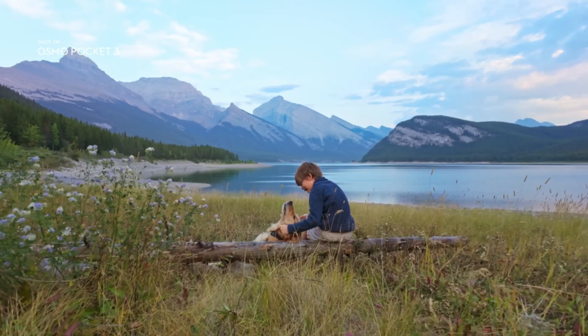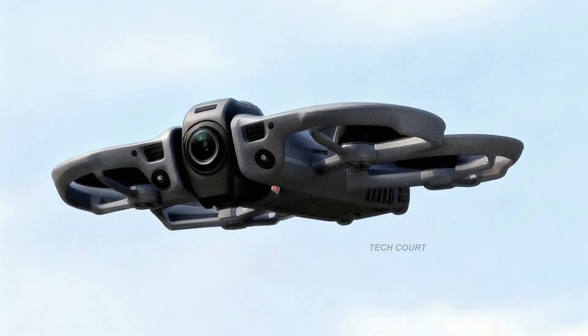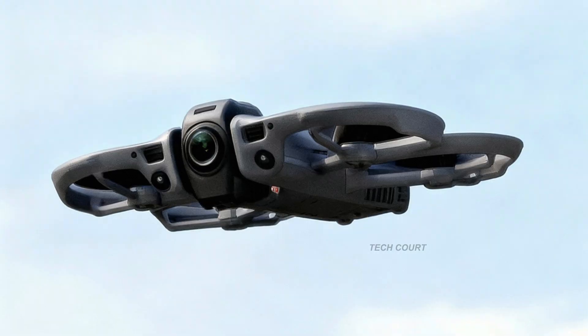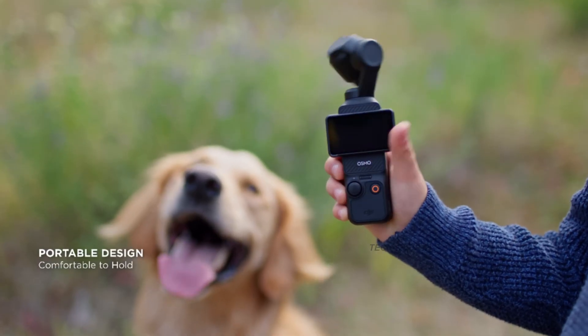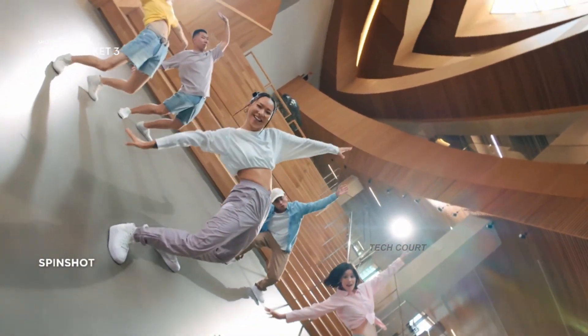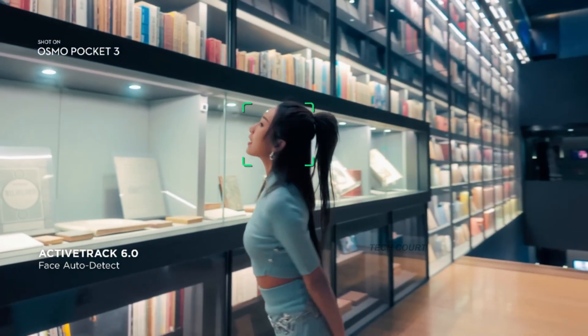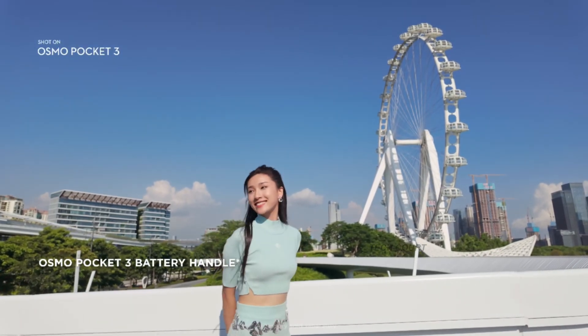We literally just saw this with the Avatar 360 — slimmer shell, lighter components, stronger structure. Now the Pocket 4 is showing signs of the same treatment. That tells you something: the internal components are being refined, not band-aided together. DJI is optimizing instead of forcing radical redesigns.